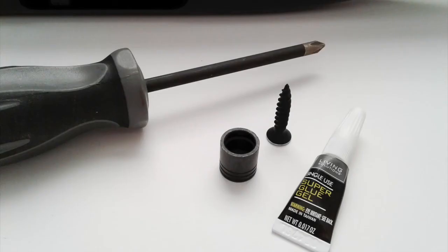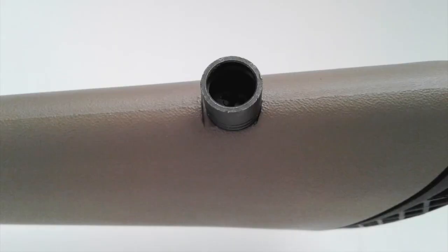I had even thought about using some super glue as a Loctite option, but using the correct drill bit, it wasn't needed.